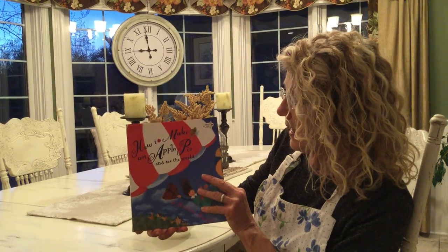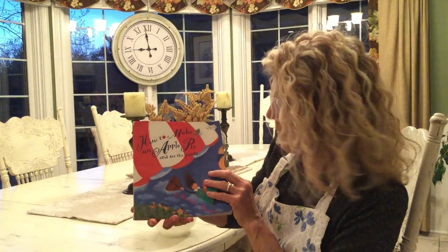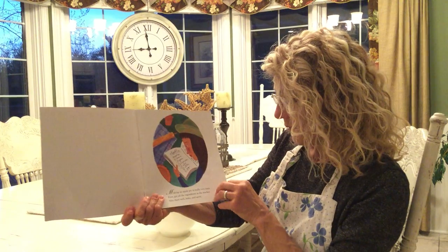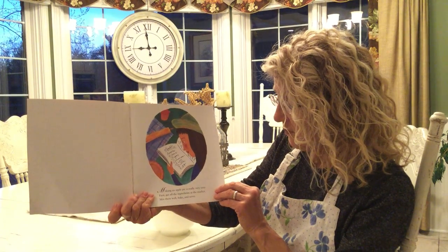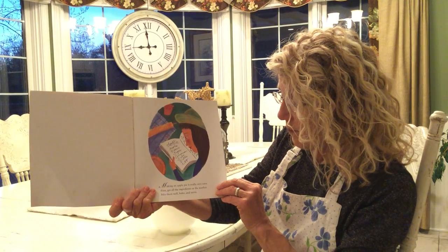How to Make an Apple Pie and See the World by Marjorie Priceman. Making an apple pie is really very easy. First, get all the ingredients at the market, mix them well, bake, and serve.